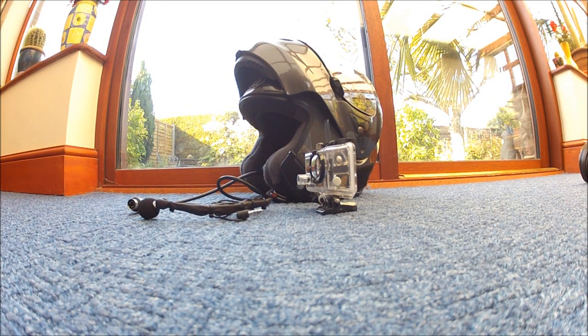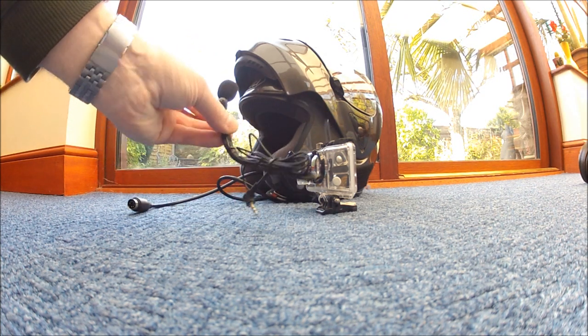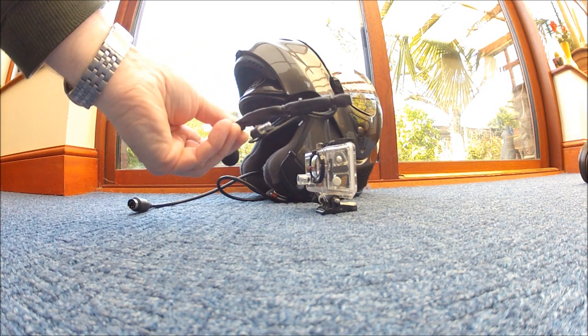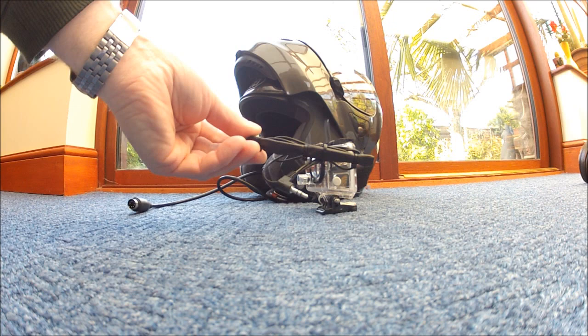Just gonna tell you about a little bit of adapting I've done to the GoPro. The main reason why I always liked the Drift is because it's much more user friendly for a motorbike with the exterior mic — the GoPro hasn't got it easily. So what we've done is made up a boom mic, just made it out of a bit of copper wire and some heat sleeve. I bought the microphone in the pound shop for a pound.